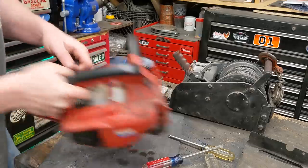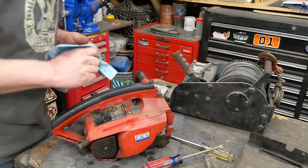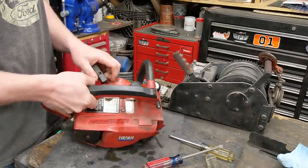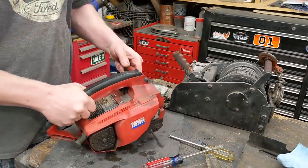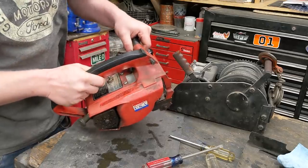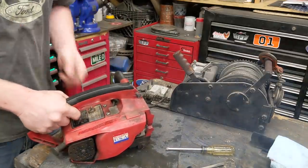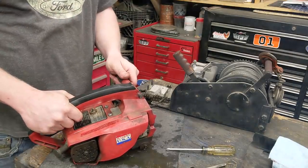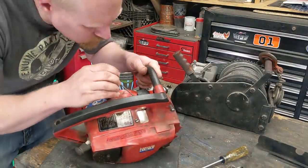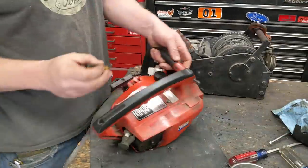Give her some pulls. Take off choke — about half choke. That gas cap does not seal. Take the choke all the way off — it's hot. She's a good runner. She was set a little high; the RPM was set just a little high, so I kicked it down.